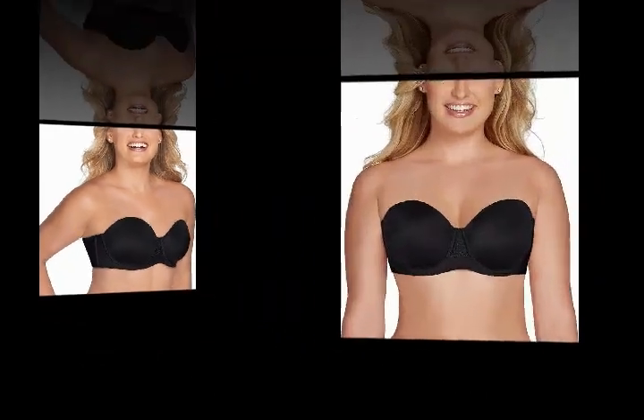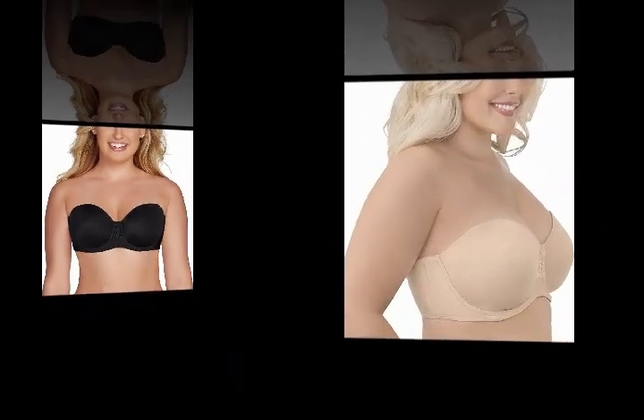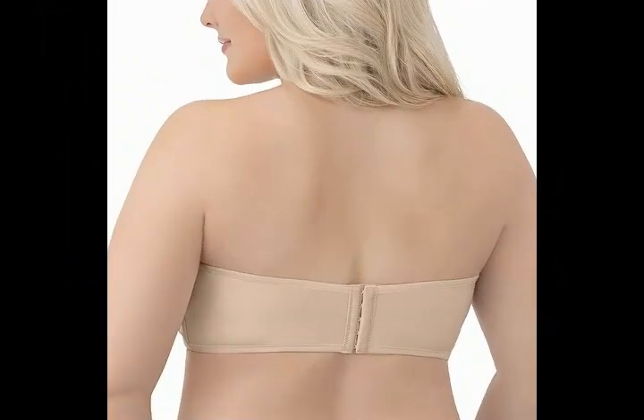Soft, 4-way stretch fabric provides smoothing across the back. Lightly lined cups provide modesty and great shape for a smooth look under clothing. No-slip silicone placed on the underwire, sides, and back holds against the skin so your bra won't move.